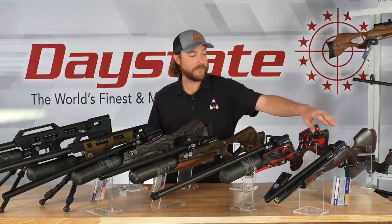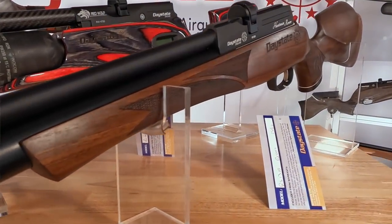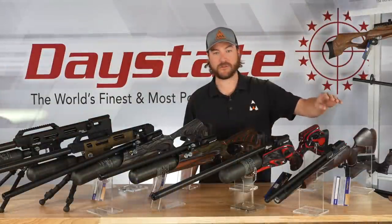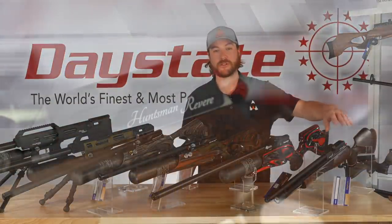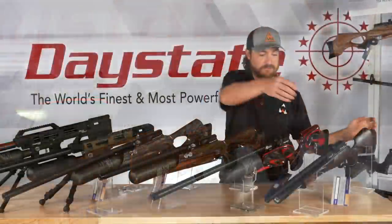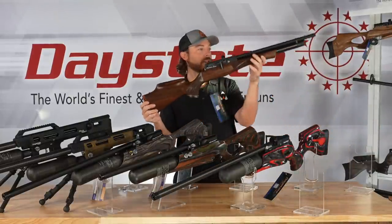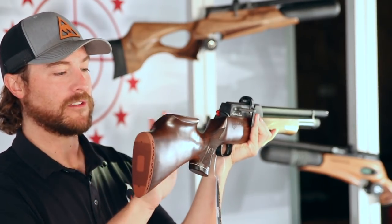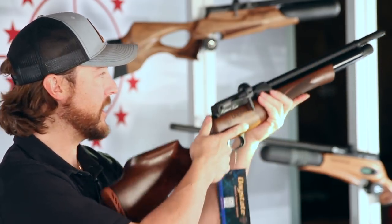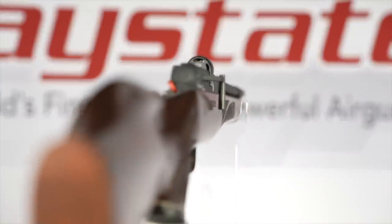Starting on the far left is the Daystate Huntsman Revere. This platform can be traced back pretty much as long as Daystate — they've been making either the Huntsman, the Regal, or the Revere in some form or another for about as long as they've been making air guns. There is a very good reason for that, and it is the simplicity of this rifle. It has a very traditional look, and the sporter-style stock is very comfortable for all kinds of shooters, making it easy to operate for any size and any skill level.